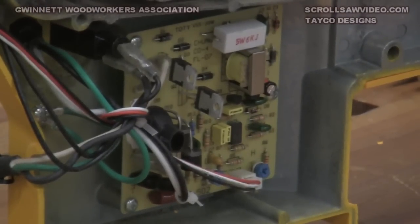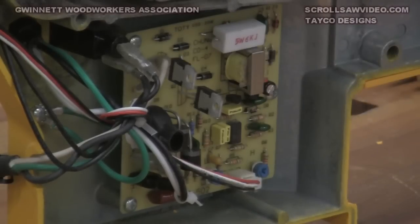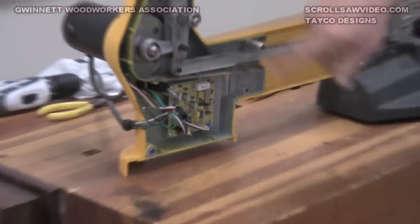One thing that's a little intimidating is that a lot of the connectors are alike, so you've got to have a pretty good idea of where those wires go back once you get this assembly off and disconnect all the wires.